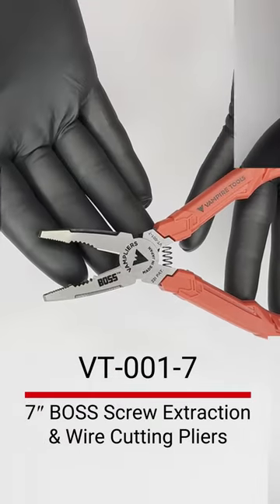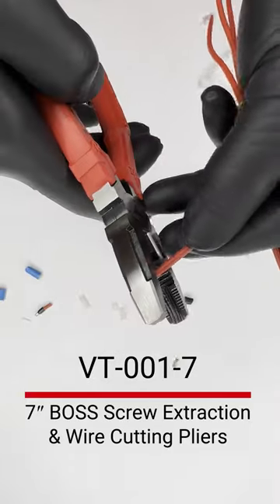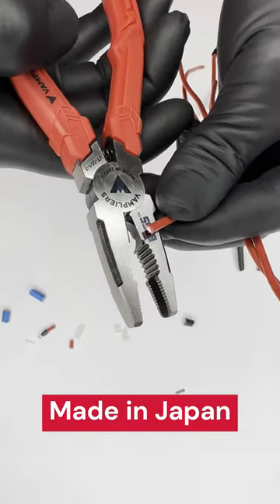Vampire Tools offer the VT-001-7 ball screw extraction and wire cutting pliers, proudly made in Japan with the highest quality carbon steel.